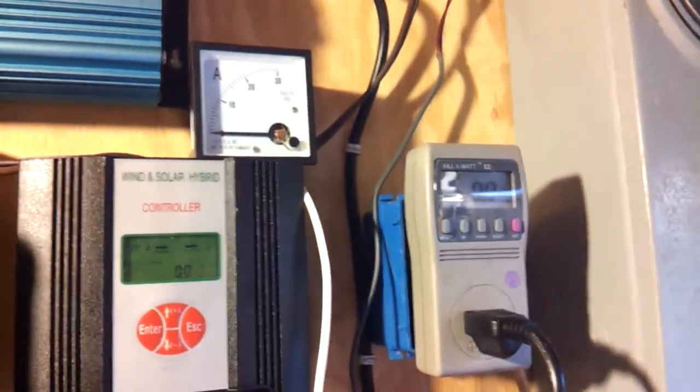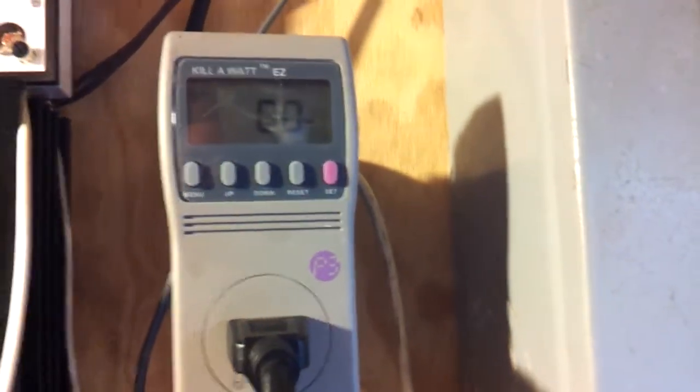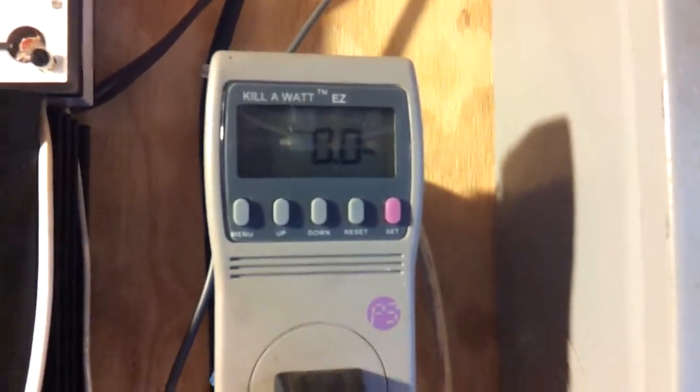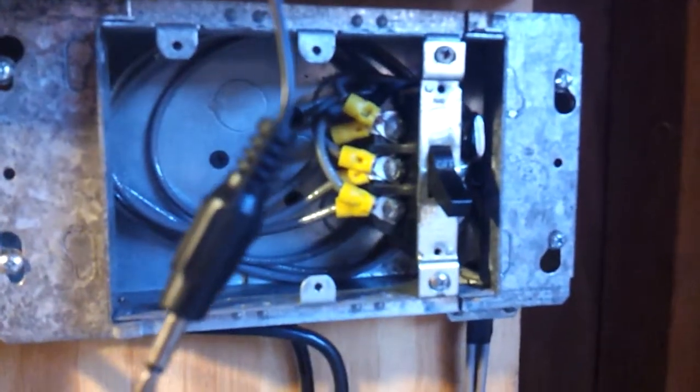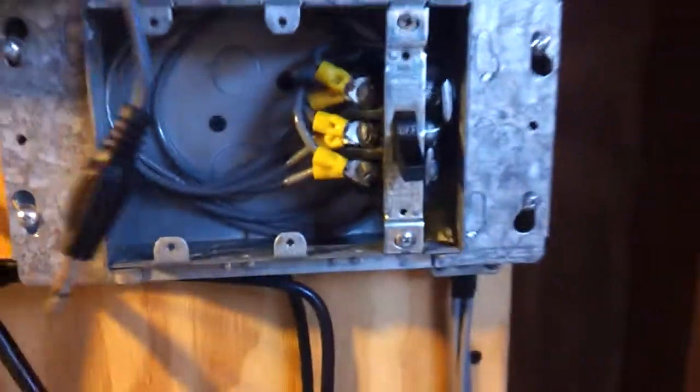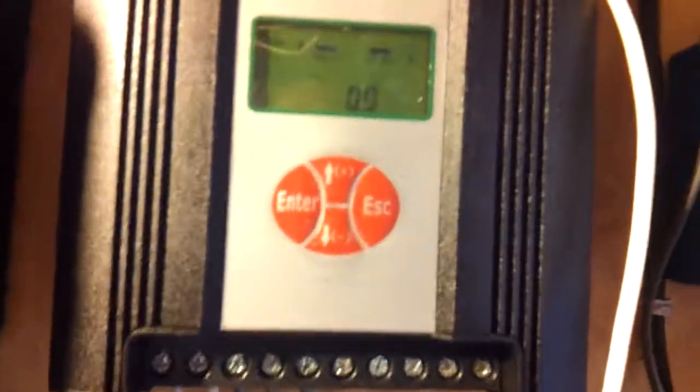We have a storm coming probably Monday night, so this will be a very good time to check it out. I'm not producing much power at all actually — the sun has gone down and my big panels are still out of commission at the moment. I just wanted to go over the air brake I installed and the wiring and show what I've got so far. That's the system thus far — thanks for watching.